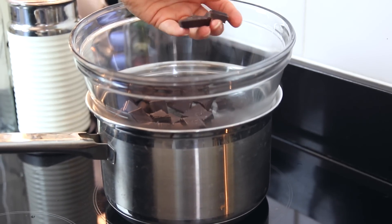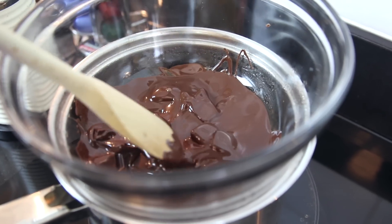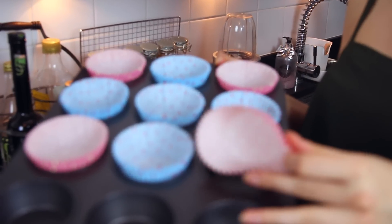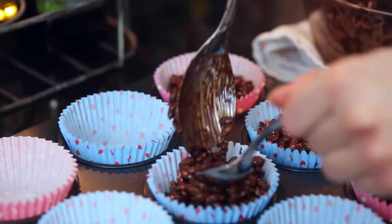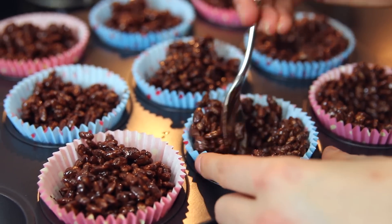To start off, break up your dark chocolate and put it in a glass bowl over a saucepan with some boiling water on a low heat, and stir until it totally melts. Once the chocolate's melted, pour in the rice bit by bit until it's all combined. This mixture makes nine nests — I've already laid out my cases in the muffin tin. You'll want muffin cases rather than cupcake cases because it's nicer when they're a little bit bigger. Once you've distributed all of the mixture, pat it down and make a well in the middle to create a nest shape. Then put them in the fridge for about an hour to set and they're ready.